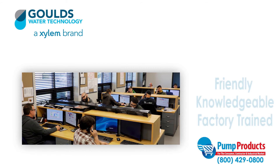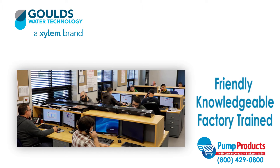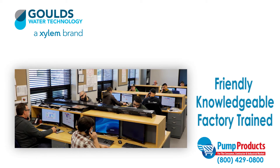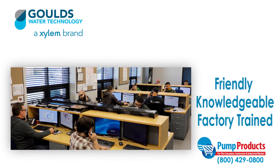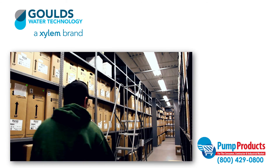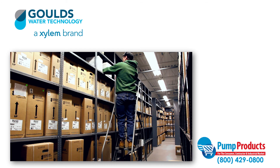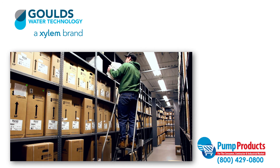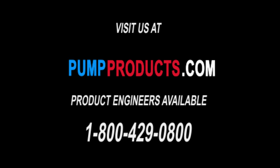That is why our friendly, knowledgeable, and factory trained Pump Products Associates are standing by to receive your phone calls. They can size up any pump and make sure it meets all your demands and runs at full efficiency. Need it now? We offer fast shipping, with most orders being shipped the same day, at some of the lowest prices on the web. Visit our website at pumpproducts.com or call us at 1-800-429-0800.